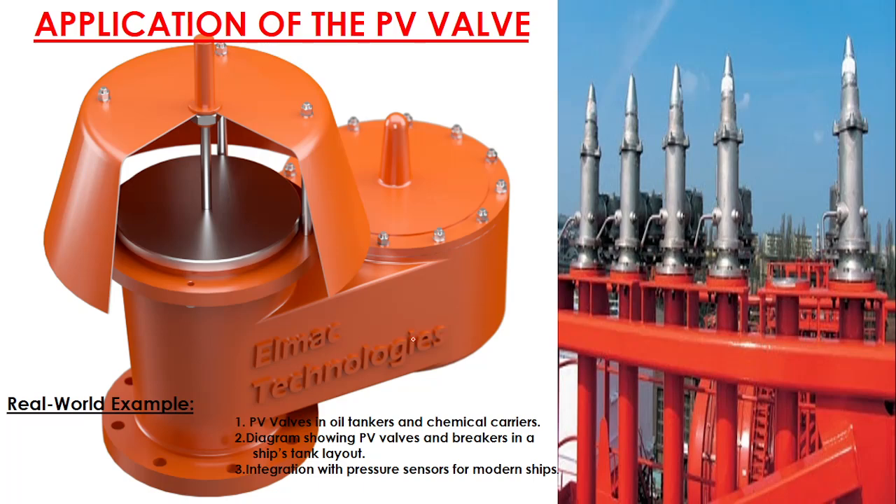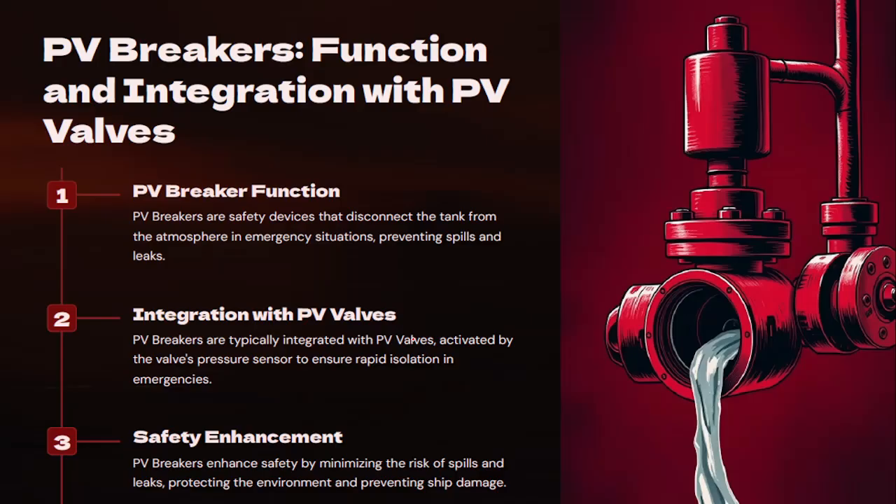The PV valve is basically used in tankers. As per new regulations, some mainly chemical tankers are fitted with two PV valves on individual tanks. In the most common arrangement you will see one PV valve and one pressure sensor as a cargo carrier.